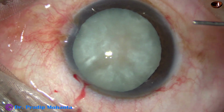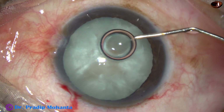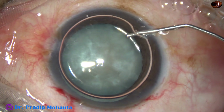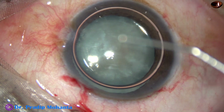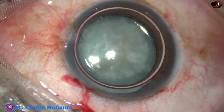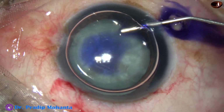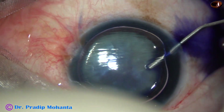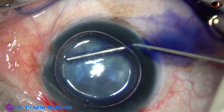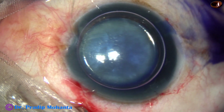A big air bubble is then injected into the anterior chamber. And then trypan blue dye is applied over the anterior capsule of this white cataract. The dye is applied in such a way that it touches all parts of the anterior capsule for uniform staining.